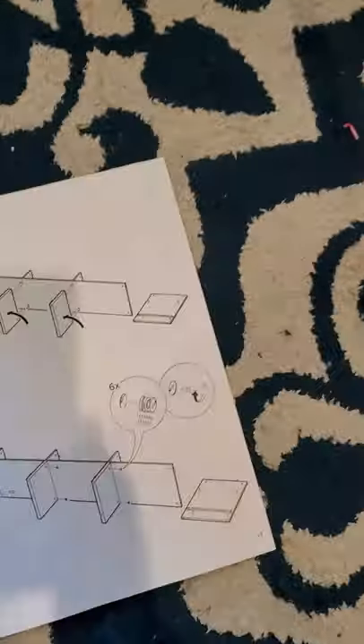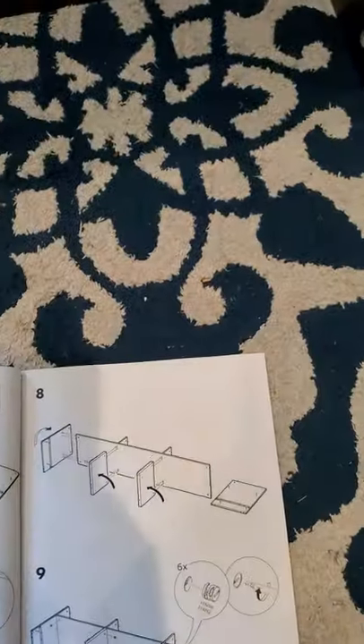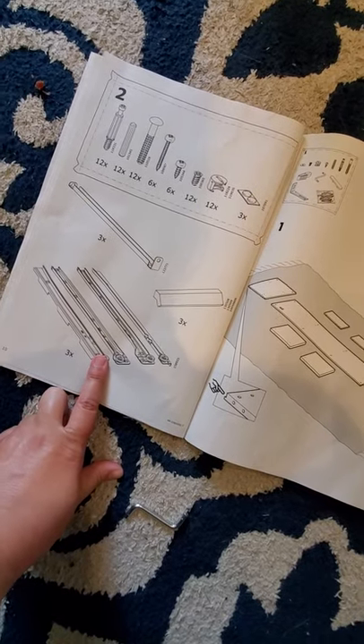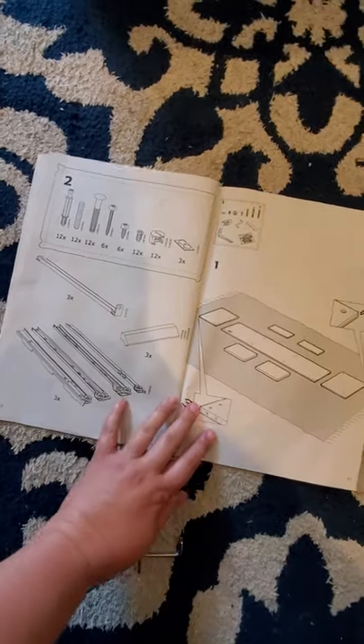This is kind of in the middle because I wanted to make sure I could figure it out. This is the Brimes TV stand from IKEA, the black one. I got really confused in the beginning because you have to put in these rails, and I'm not a carpenter — I don't know how to put in drawers or anything like that.